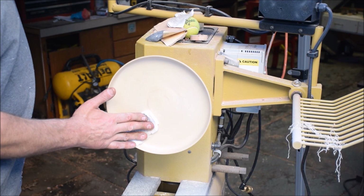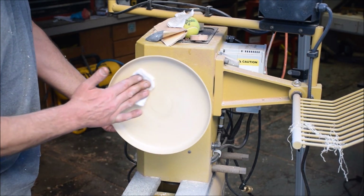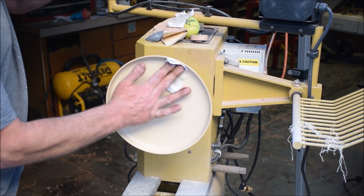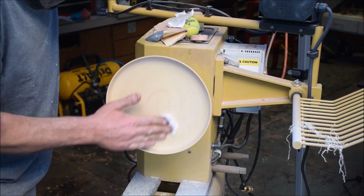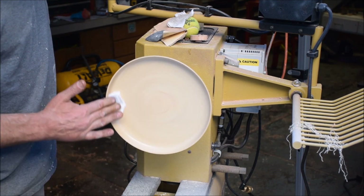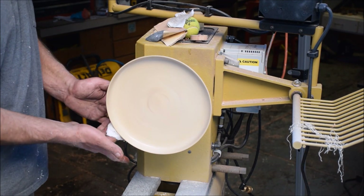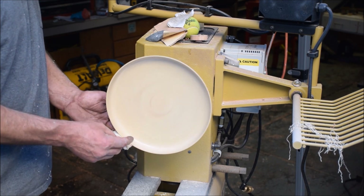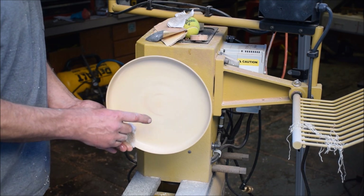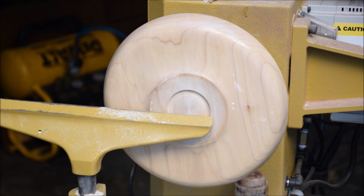It's running right up around 1100 RPM. I have this chucked up on my vacuum chuck and I'm going to do a little bit of adjusting on the bottom and then some sanding.